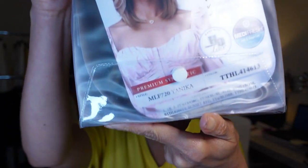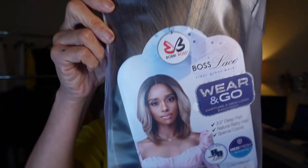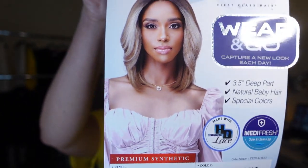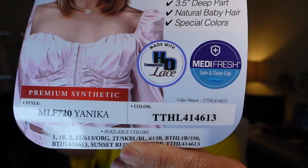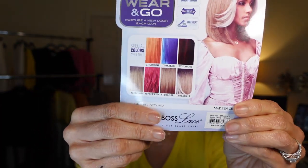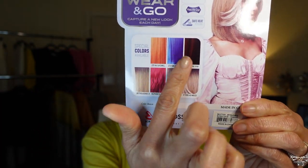Hey guys, today I'm sharing with you this Bobbi Boss wig that I did pick up on Wig Types. I have her in the style MLF 720 Yanika and in the color TTHL 414613. Here I'm showing you the specialty colors that she also comes in.